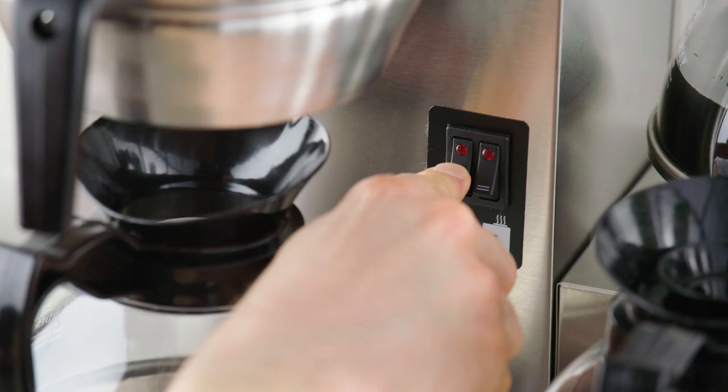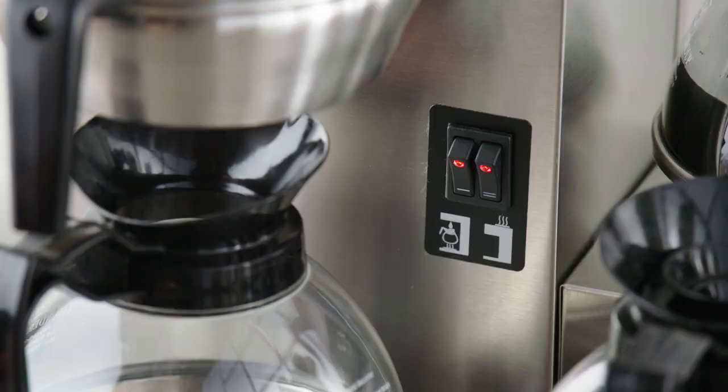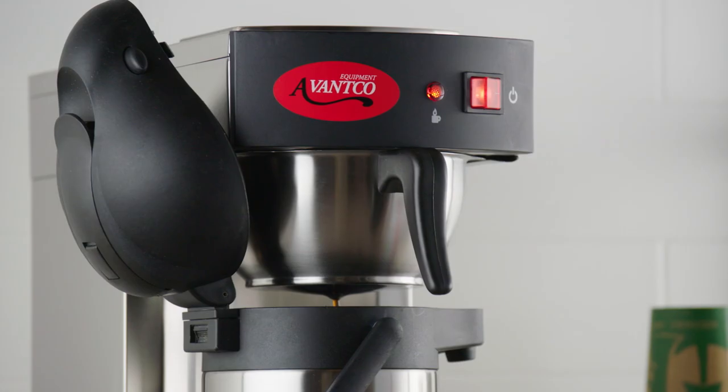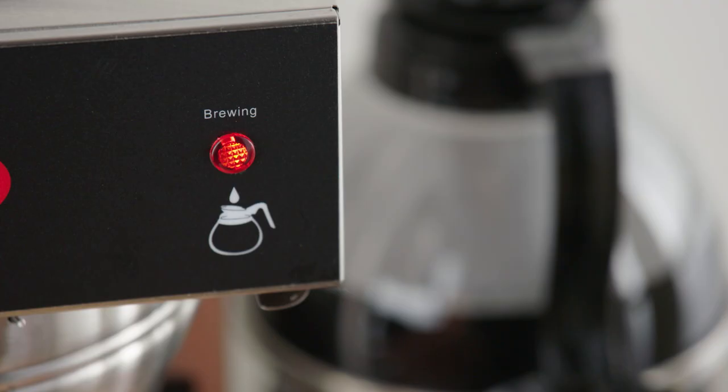To use, simple toggle switches start the brewing process and control the hot plates. A light shows when the unit is brewing or preparing to brew for quick identification.